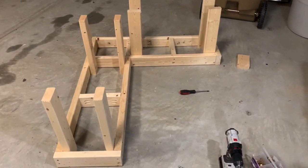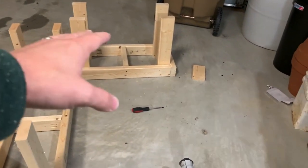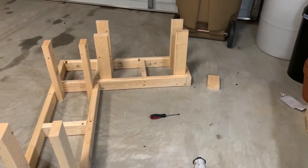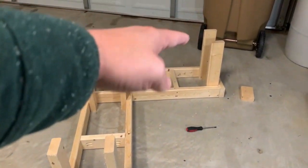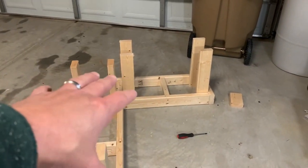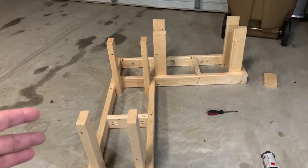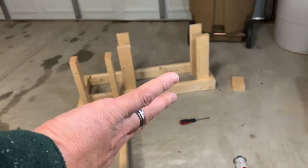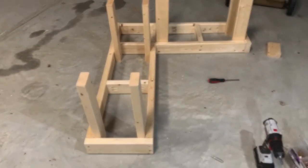What I'm going to do is flip this over because this is the exact direction it's going to be in. This is going to be against one side of the wall and this is the back wall. I don't want to screw them in like this because if I flip it over it's going to be reversed to what I want. So I'm going to take this, lift it up, flip it upside down, and then attach all the legs.